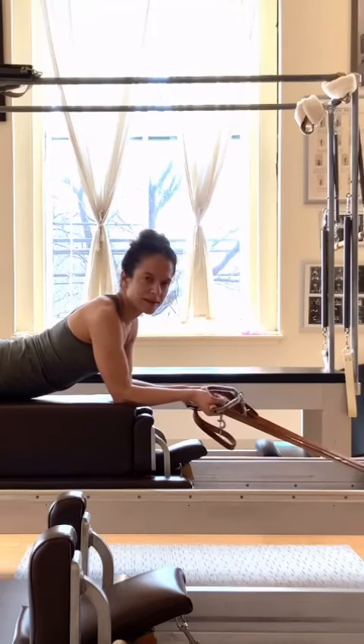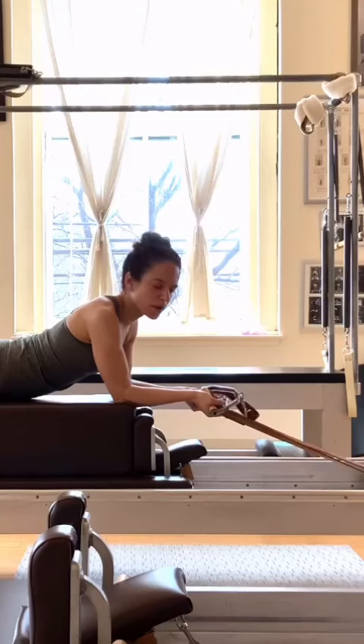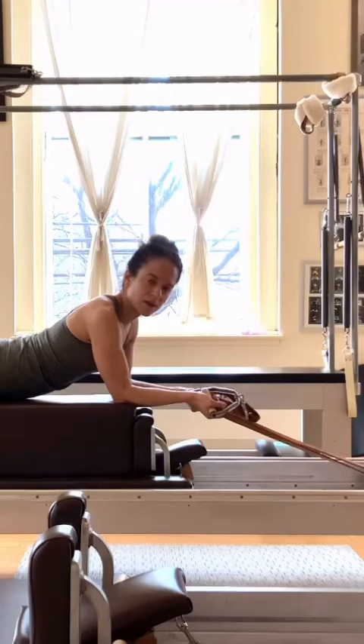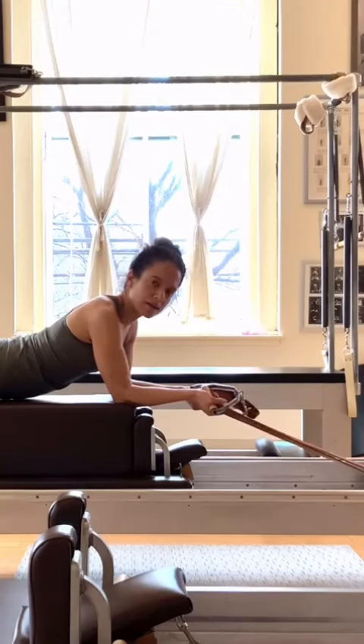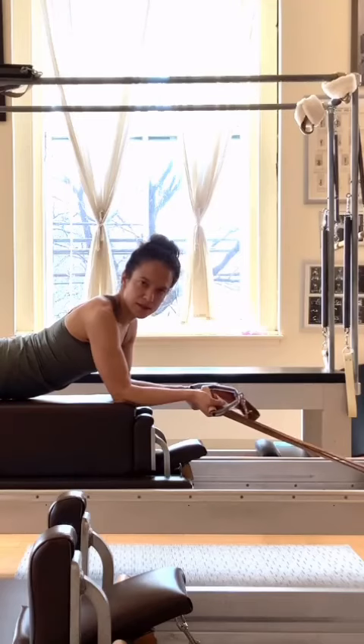Pulse Drops is a great place to work on grip strength and alignment. So many people have a weak grip, poor body awareness, or weak alignment when it comes to Pulse Drops, and we can work on gaining strength in those areas during this exercise, and that will actually advance you in other parts of the systems and even into the advanced work.